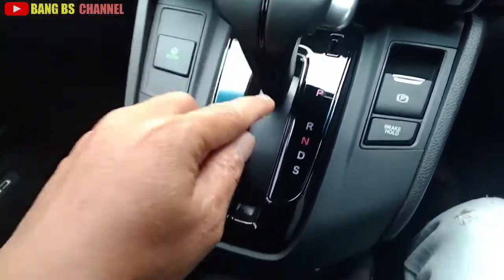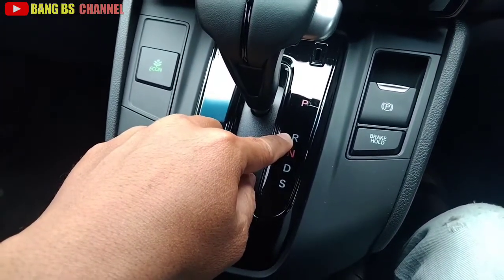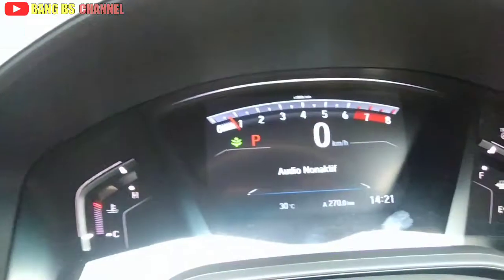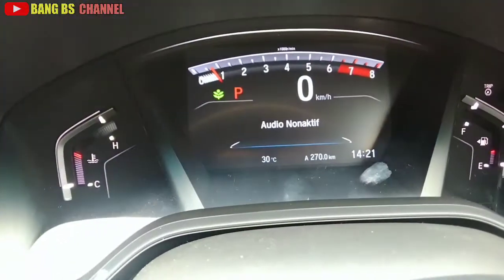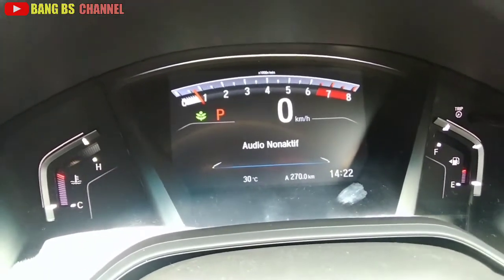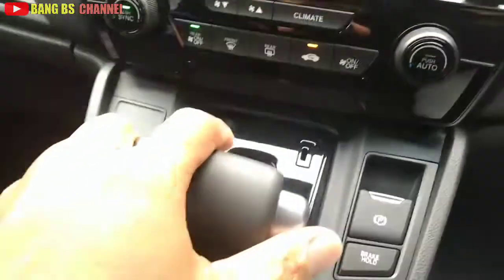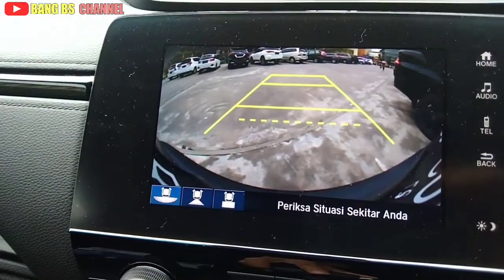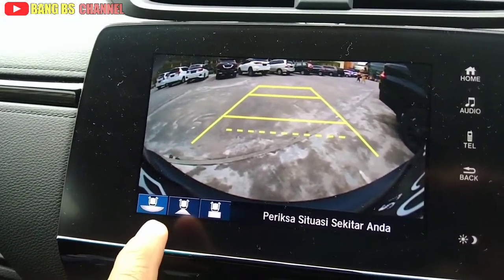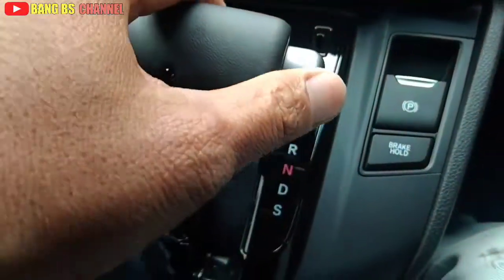Yang kedua ada di R, yaitu reverse atau mundur. Kita bisa lihat di MID-nya posisi-posisinya seperti ini - R. Black Edition ini kamera-nya ada tiga view: top, normal, dan wide. R itu mundur.